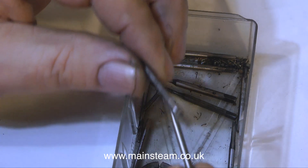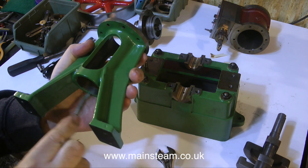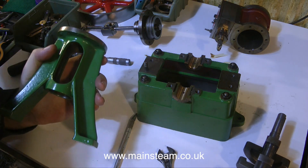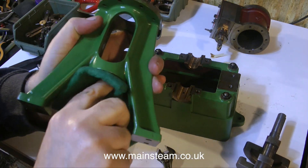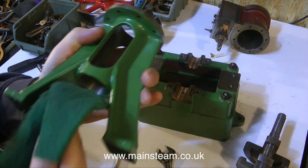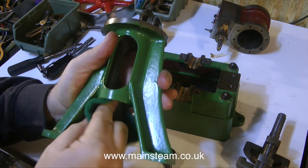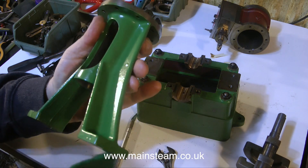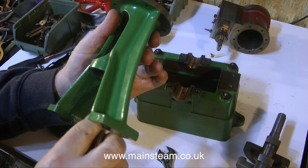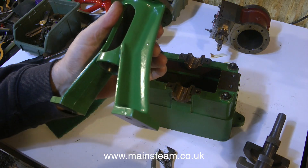Moving swiftly on — before any proper engineers reach for the keyboard to send death threats — I'm now preparing to paint this engine. If you like painting, you're in for a treat because there's a lot of it. I'm personally quite excited about painting this engine and I'm working with passion to remove any old paint that's not where it's supposed to be, ready to paint it the correct color.